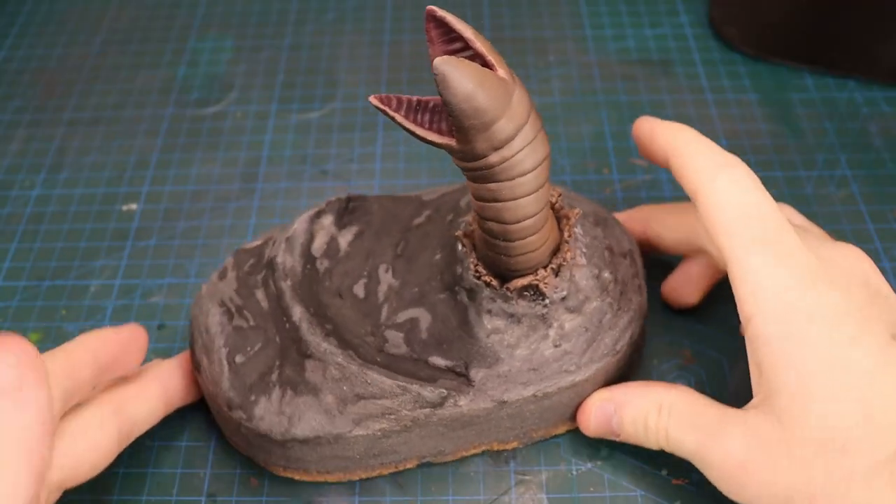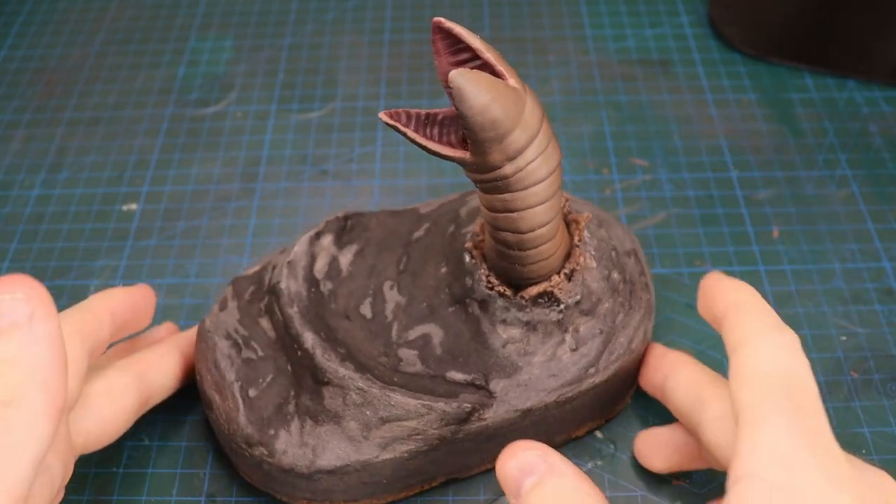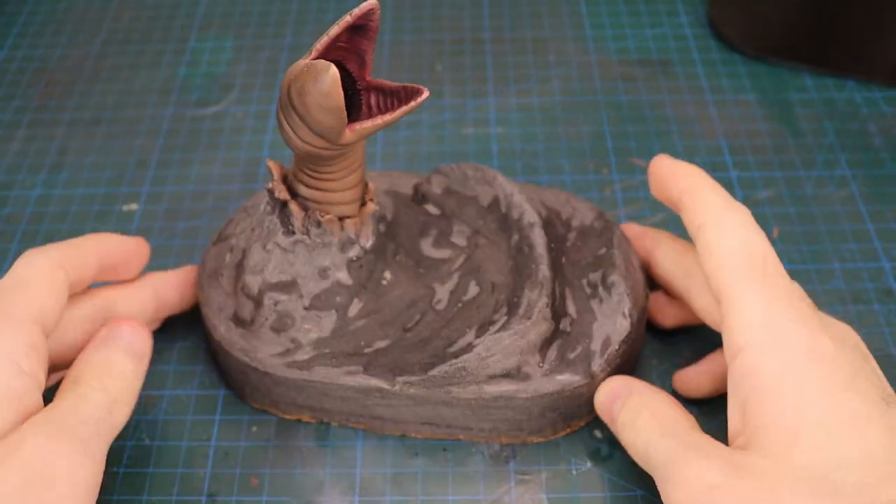With that dry, I masked over all the parts of the worm that were already painted and took the entire thing outside to prime.